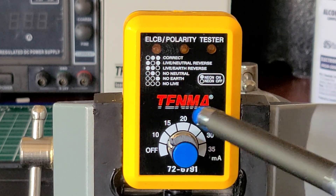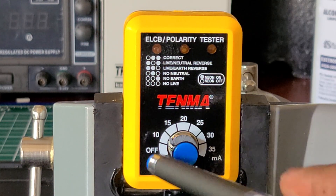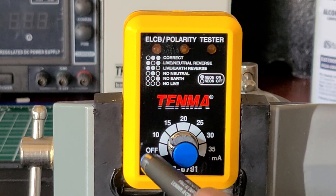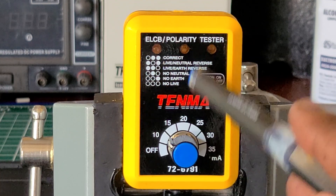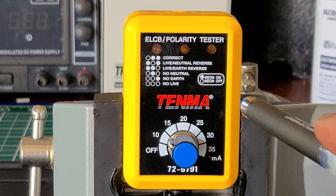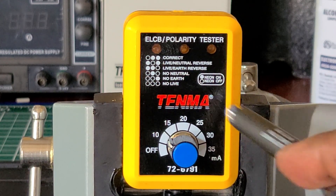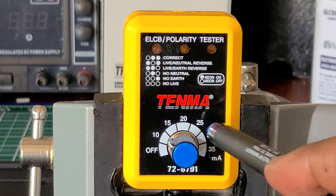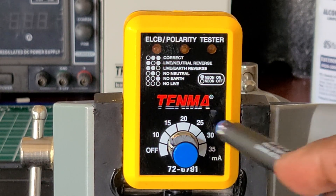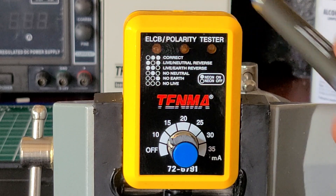When I use it in my restroom to test the GFCI plug, I have it in the off selection, the lights light up, then I turn it to 10 milliamps and it snaps — it trips the circuit on the GFCI. It does the same thing with the ones located up on the countertop by the sink. It works perfectly — I don't have any issues with it.